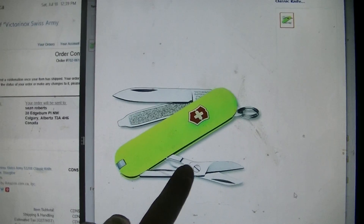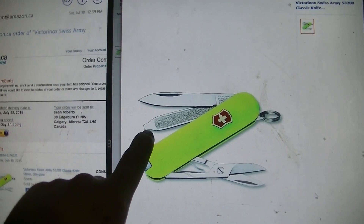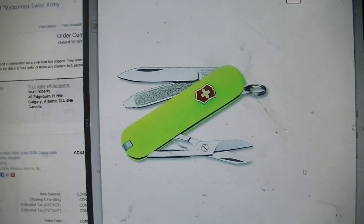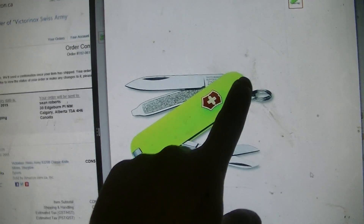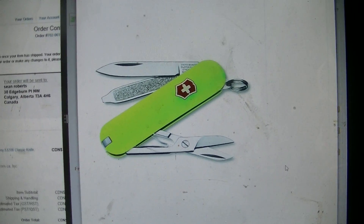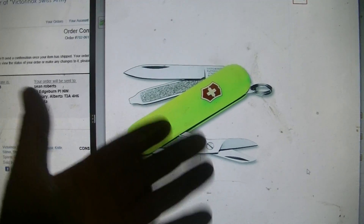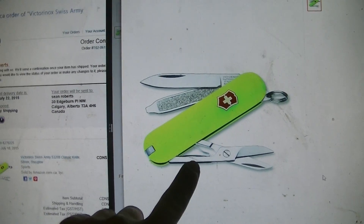It has scissors, a toothpick or tweezers — I'm not sure — a screwdriver, and of course the knife. I also like Nicest Knives' videos on these; he calls it a 'sack.' They seem pretty cool. The reason I bought this was because I'm always looking for a screwdriver and scissors.